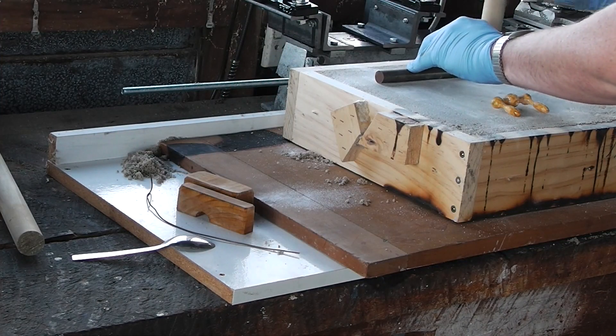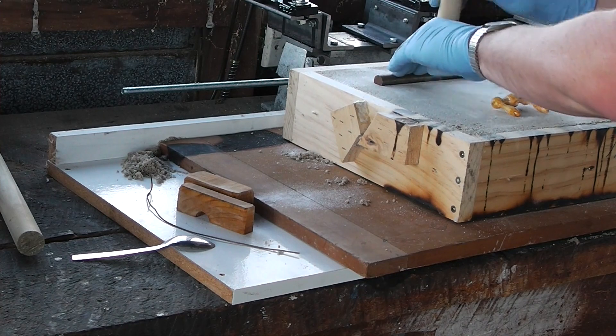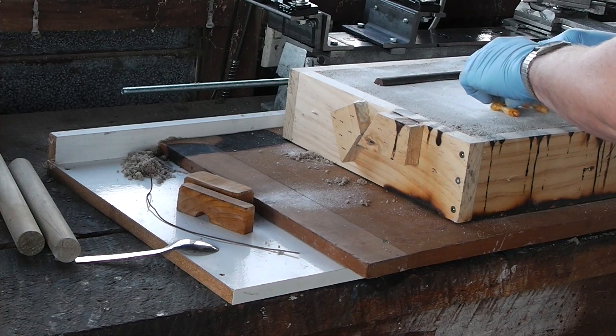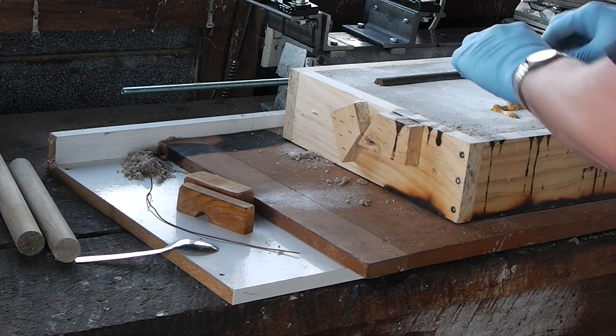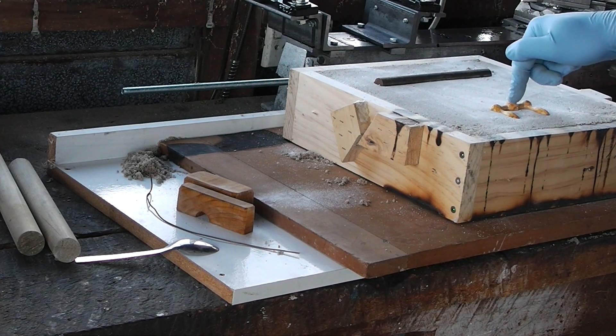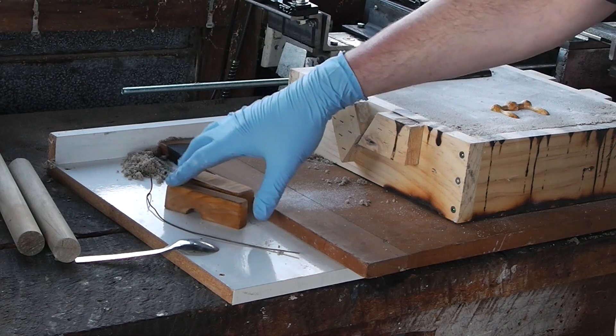Simple bedding again. I'm also casting this handle because I can never have enough spare handles, plus I'm going to need one for the tailstock of the lathe.